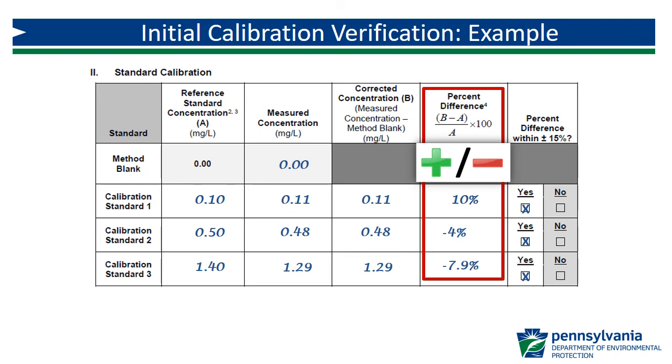A positive percent difference indicates the result is higher than the reference concentration, while a negative percent difference indicates it is lower. This can be valuable information to track for a trend that your instrument's calibration curve is drifting over time, as you continue with routine calibration checks, which we will look at in the next video.